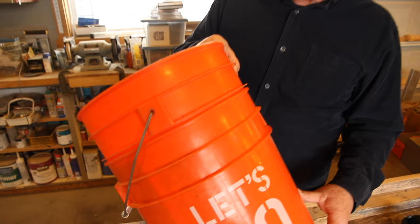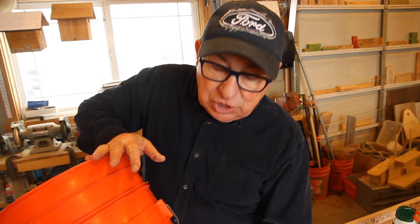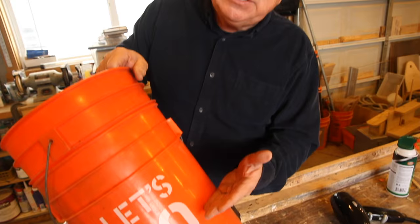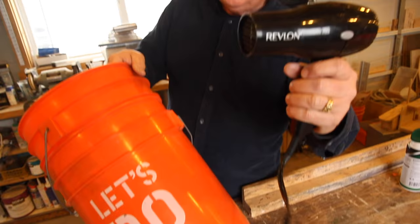Technique number two: since what's really holding these buckets together is vacuum — when they were originally pressed together the air was pressed out, and when you try to pull them apart a vacuum is formed — what you've got to do is create positive air pressure below. If you don't have compressed air, another thing you can do is warm the air in the bottom bucket so that it expands and exerts even mild pressure. There are a couple of ways you can do that: one is to submerge it in hot water, another is to put it out in the sun with the top half in the shade, and the third one is just the good old blow dryer. Let's give it a shot.